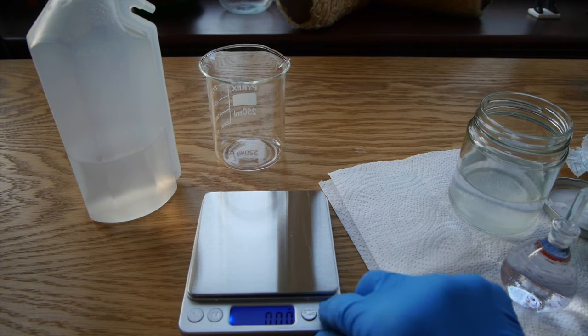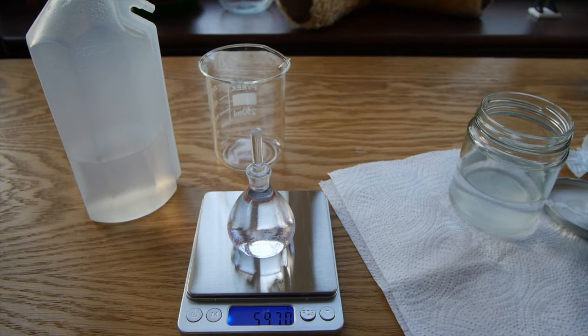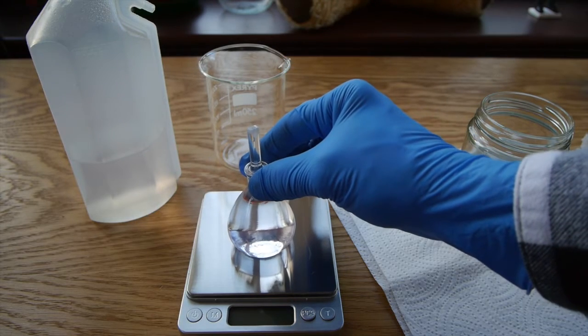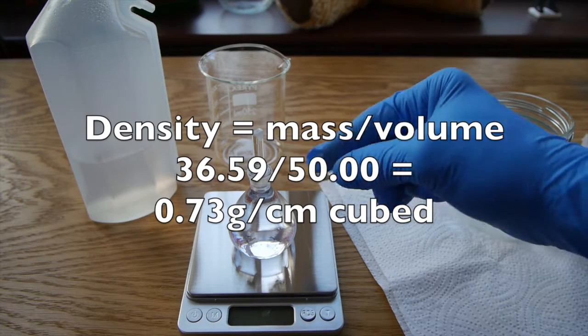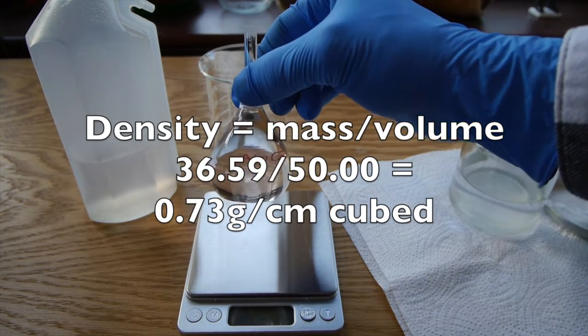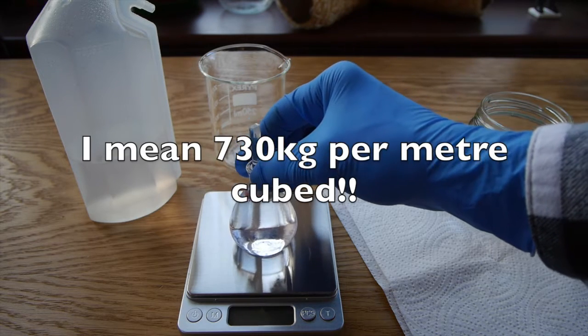The scales zeroed themselves whilst I was talking, so let's put the bottle and the fuel on the scales — we get 59.70 grams. We take the mass of the flask, 23.11 grams, away from that value. So the mass of the fuel in the flask is 36.59 grams. Dividing that mass by the volume of the flask — 50 centimetres cubed — we get 0.73 grams per centimetre cubed. That compares very well with the textbook value of about 0.7 grams per centimetre cubed, or about 730 kilograms per cubic metre. We need to know that figure because it tells us how heavy the aircraft is going to be and allows us to do our weight and balance calculations before takeoff.